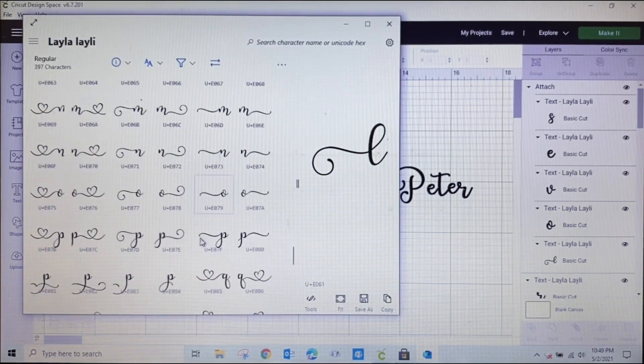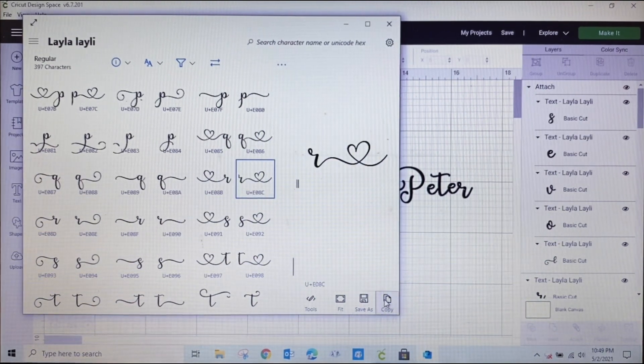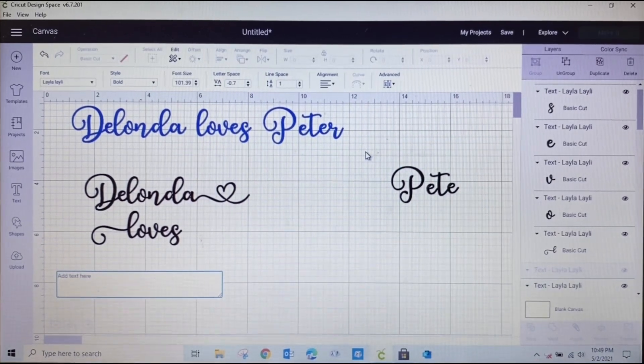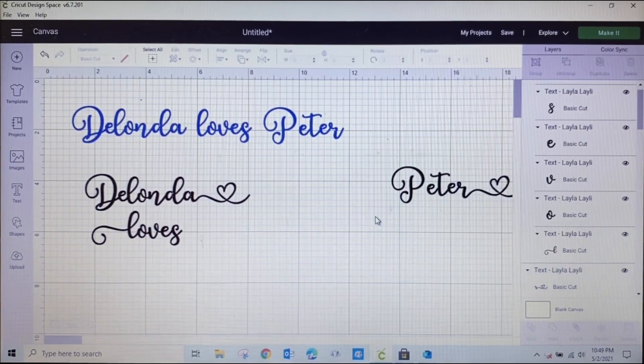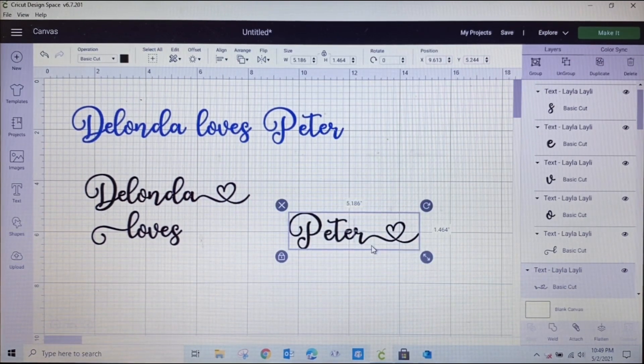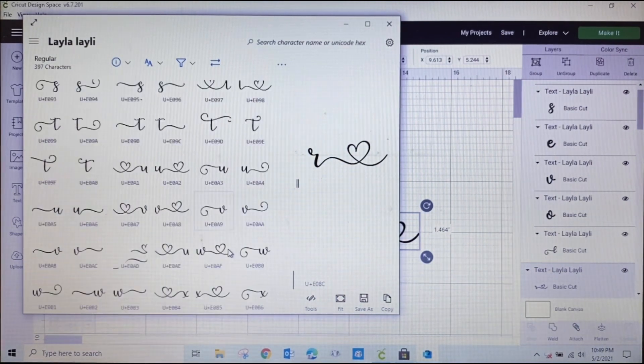I am definitely going to change this R — going to change this R for sure. This is just too fancy, and I love it too much!